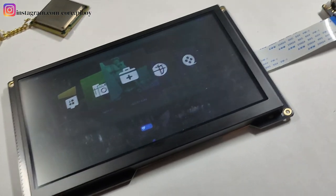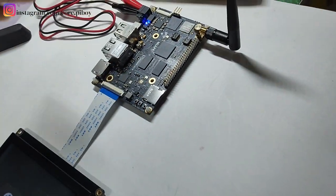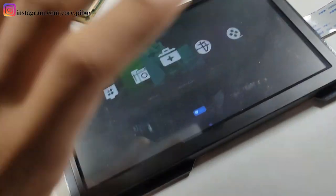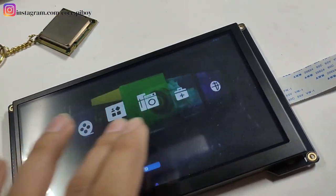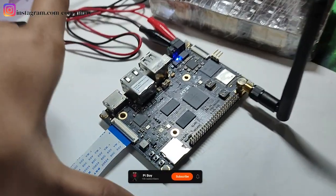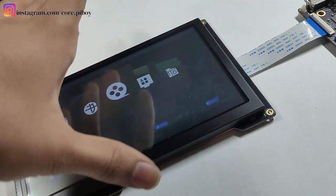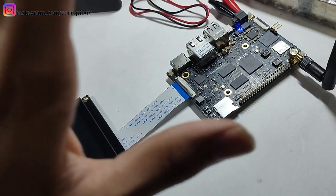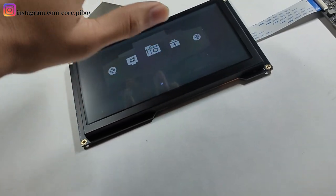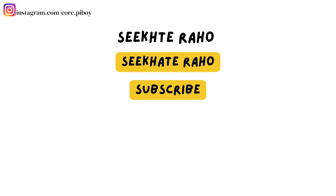Let me wrap up this video. I have covered this SBC — this computer that I wanted to show you in this video. This is running OctaOS, and Ubuntu is also supported. I will make a more detailed Ubuntu video. Thank you so much for watching this video and I'll see you in the next one — bye bye!